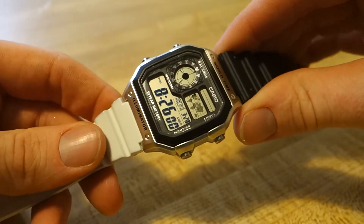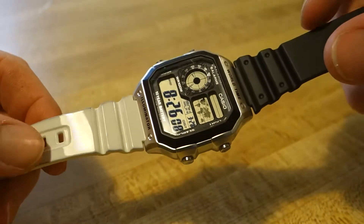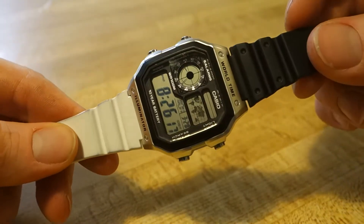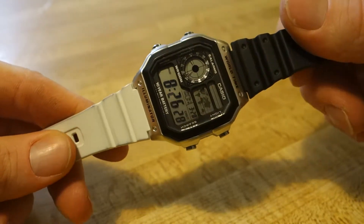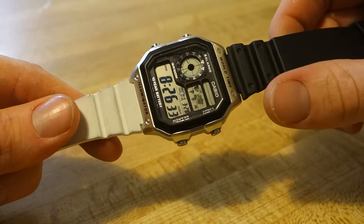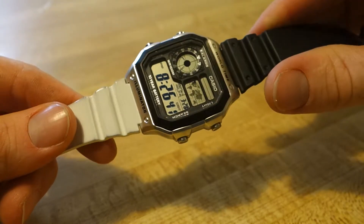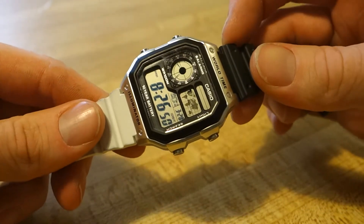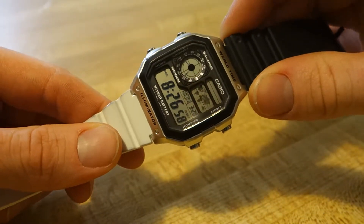The stainless steel straps are super cheap and flimsy, but you can get it in different colors and strap options. I went a little DIY with mine — I mixed a white strap from one Casio with a black strap from another for a two-tone look. Case size is about 39 millimeters, which is a much more wearable size compared to the smaller ones. It also has 100 meters of water resistance, so you can take it swimming too.